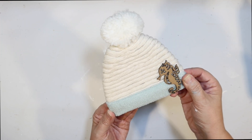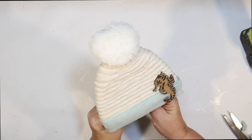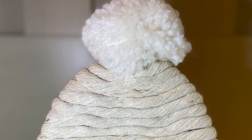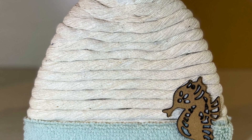Isn't it adorable? I really like how the rope turned out — it looks really nice for a coastal touch and kind of looks like a sweater material. This is the final result: our little seahorse beanie.